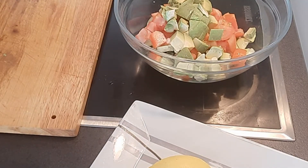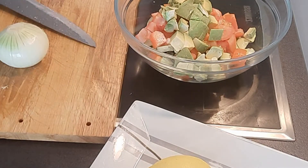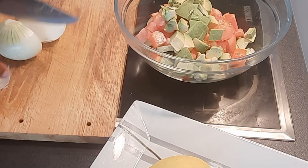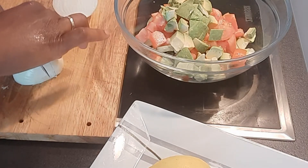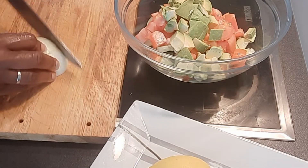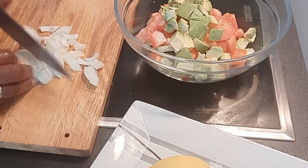Another thing I'm going to be cutting is my onions. I'll wash my hands — don't get tired of washing your hands, guys. I'll be using half of it. So I cut my onions for my salad — tomato avocado salad.